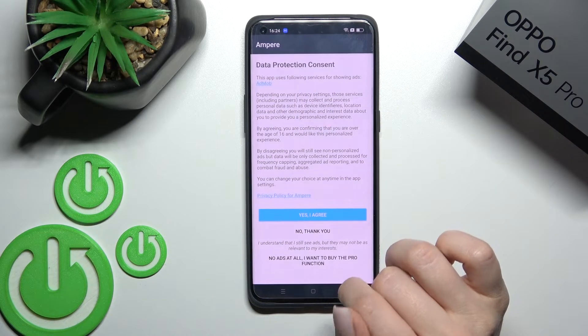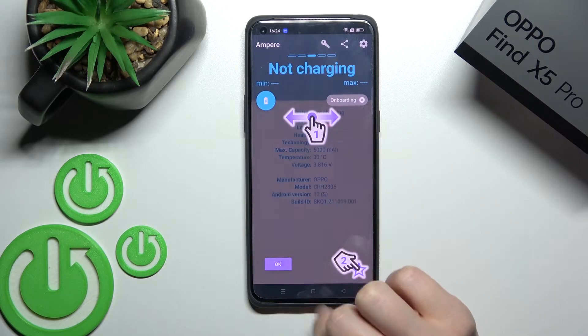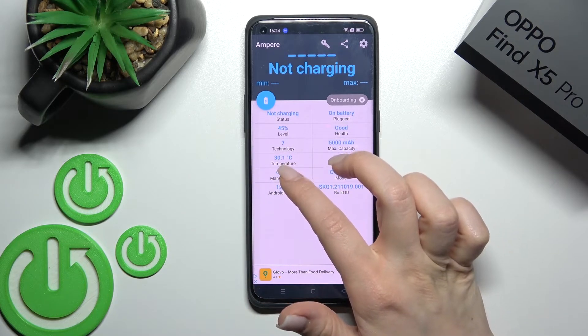Now just open the app, click here, yes I agree, close, and here in the left-hand corner tap OK. Now you can see the information about our device temperature — in my case that's 31 degrees.